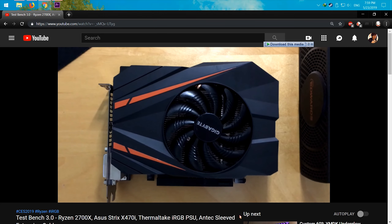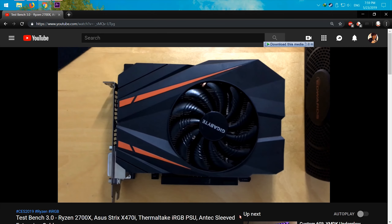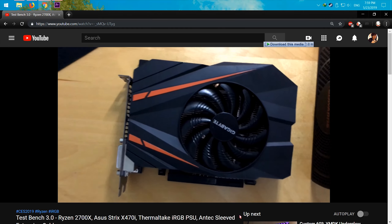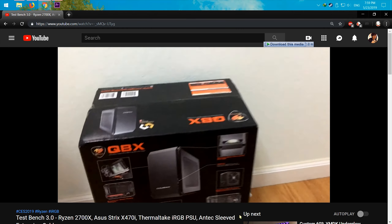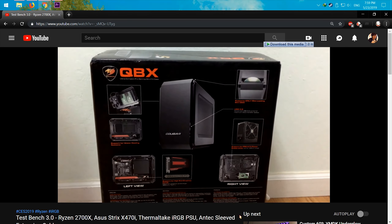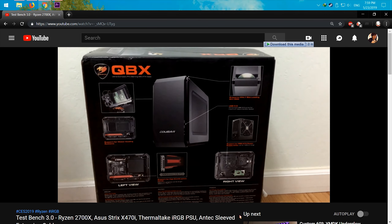I don't know if you remember, but almost 4 months ago I promised to have a build with this Gigabyte Mini GTX 1070 and the Cougar QBX case. There are many reasons that took me so long to complete the build, which I will explain later. But hey, I kept the promise.